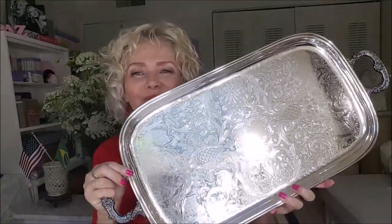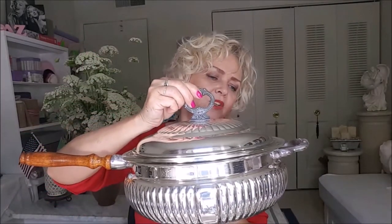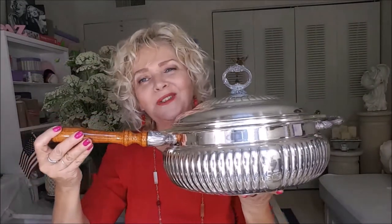And then I have a lot of trays, and I will show you just one because if I showed you all, this video would be too long. I like this one very much because it is very big and a very good tray. And one of my favorite pieces — I think it's the most beautiful. Look how beautiful it is. It's a pot and the handle is wood, and it keeps food warm — it has a bowl inside where you put hot water and then you put your food and it keeps it warm. I think this pan is so, so beautiful.